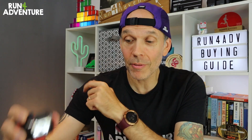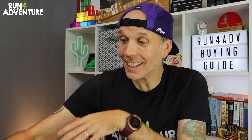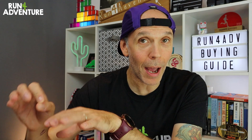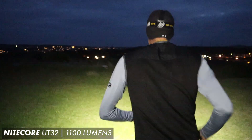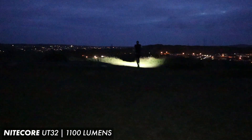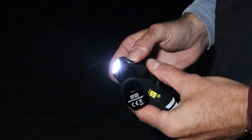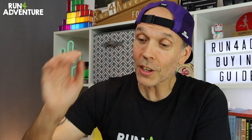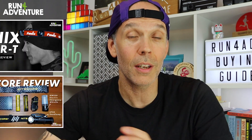Something like the HL18RT from Fenix, the UT32 from Nitecore, and Petzl's Actik Core 450 — three head torches that are definitely going to give you ample light if you're hitting the roads or the trails. The Nitecore torch on max power is around a thousand lumens, so definitely bright enough to light up any trails. All three are quality construction, great warranties, and developed by brands that have been working with head torch technology for years. I've done full reviews on the Fenix and Nitecore torches on the channel — links are in the description.